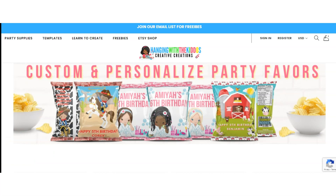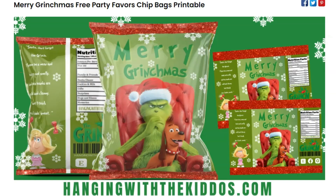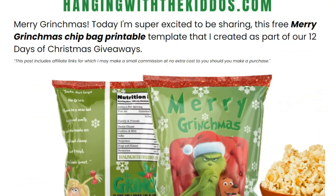All right, guys, you can grab this free read by heading over to our website and scrolling down to our free printable section and click on this week's blog post. You will be able to download this freebie directly from the blog post.